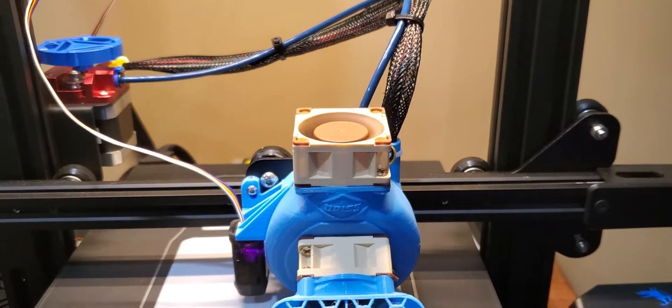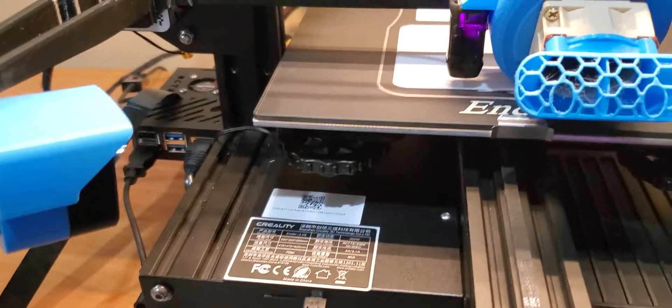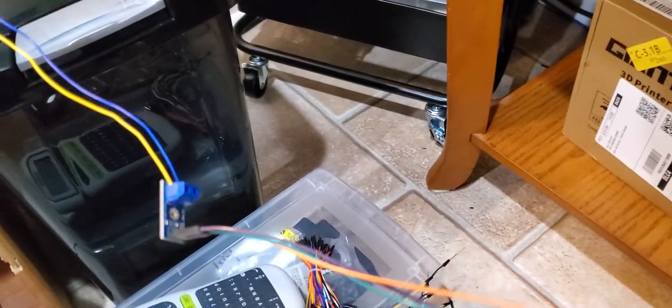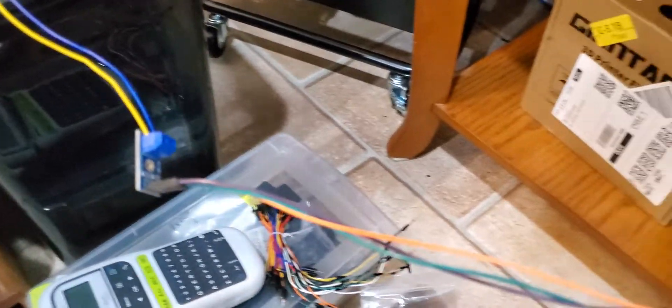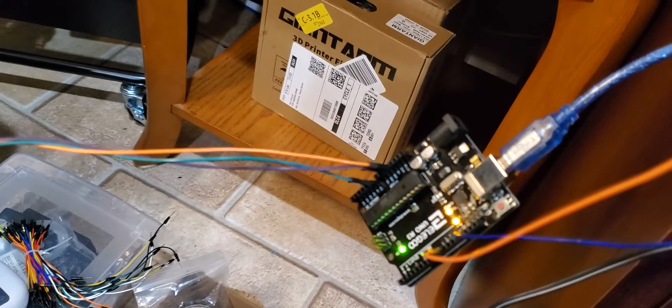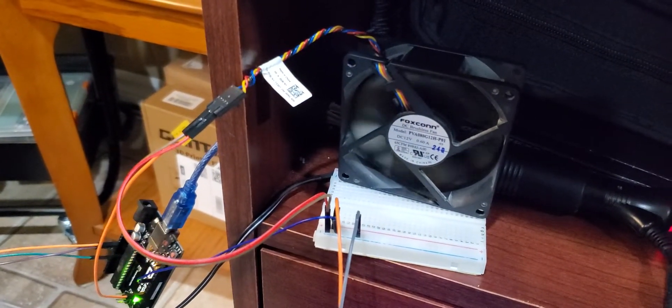So what I've done is I took the original wire, cut it off — it's plugged into my motherboard. Right now this wire is running across and it's going into a voltage divider Arduino module, and then from there I'm going into an Arduino, and then from there I'm outputting to a spare PC fan that I have.